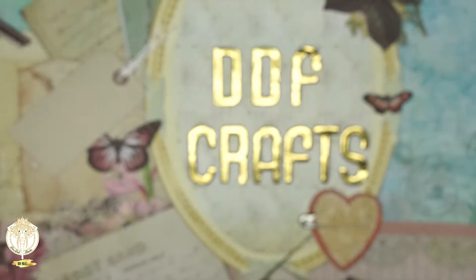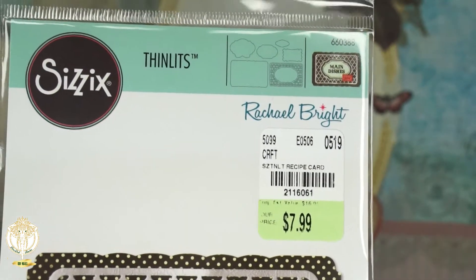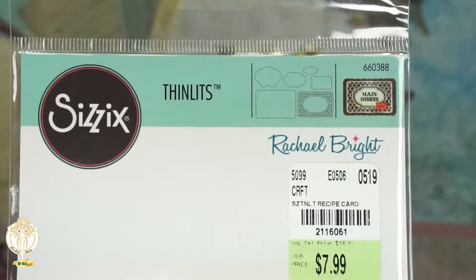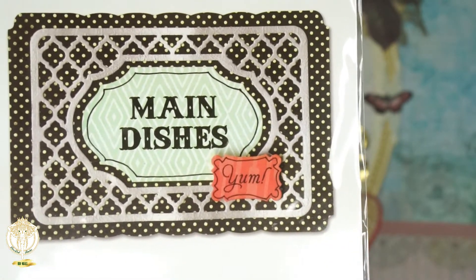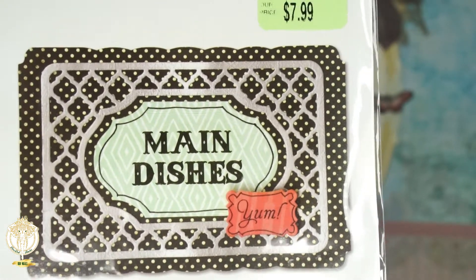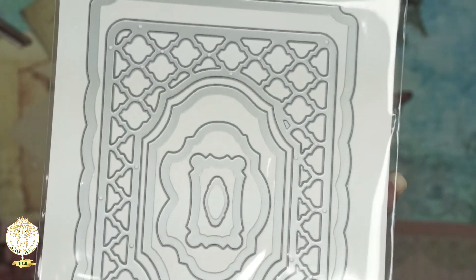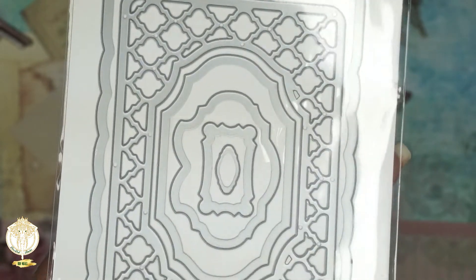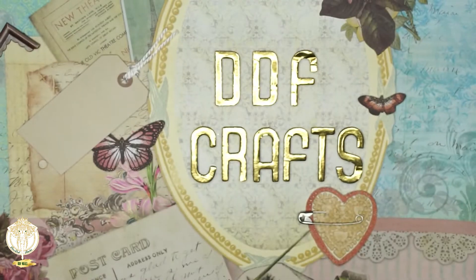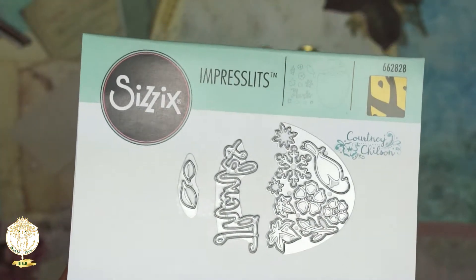Here's another die — here's the information for it. This is a Sizzix Thinlit and I really like this one. It's supposed to be for recipes but you could also use it for mini albums. See, that's what this one looks like. I really like that you get so many dies in here.